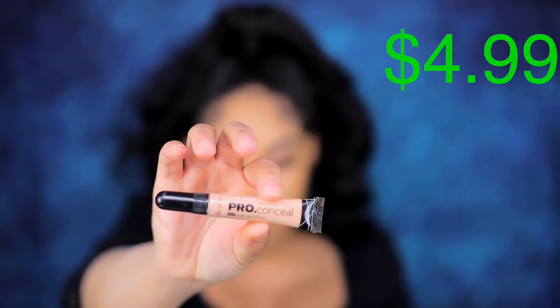Now that I have my foundation applied, I'm gonna move on to concealer and I'm bringing it back a little old school. I'm gonna be using my LA Girl Pro Concealer High Definition Concealer. This is old school — I know you guys remember this concealer. I'm gonna be using the shade Creamy Beige underneath my eyes. I like this shade because it's more on the peachy side, so it can help with the discoloration.